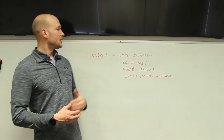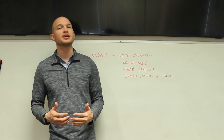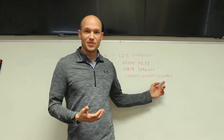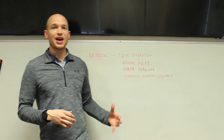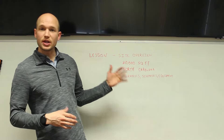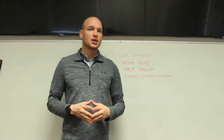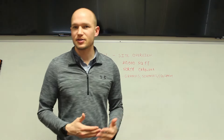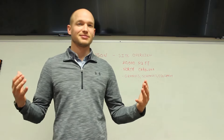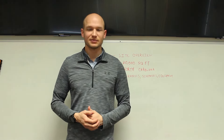This lesson on building automation systems is a site overview. My vision was to take you from start to finish of a building automation system in an actual facility — through the schematics, the blueprints, the paper, the equipment on-site that we're physically touching, and then show you the graphics on the computer. The site is in North Carolina, about 20,000 square feet, and the platform is Tridium Niagara N4 on a Distech JACE 8000.